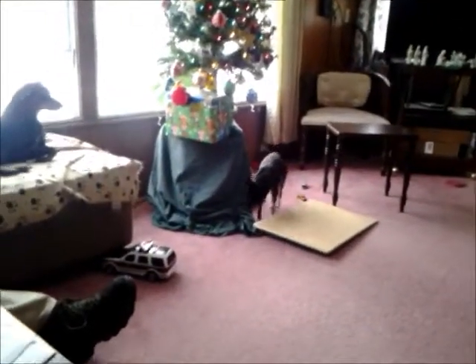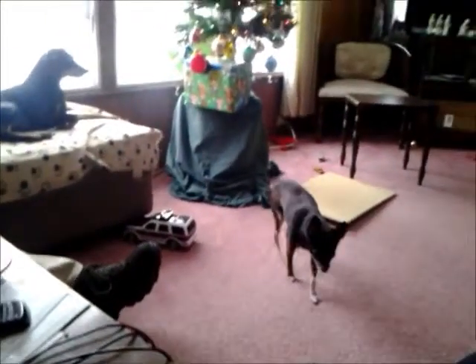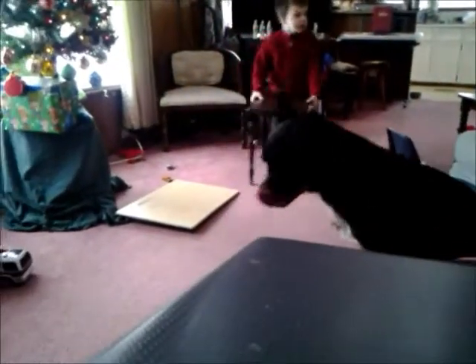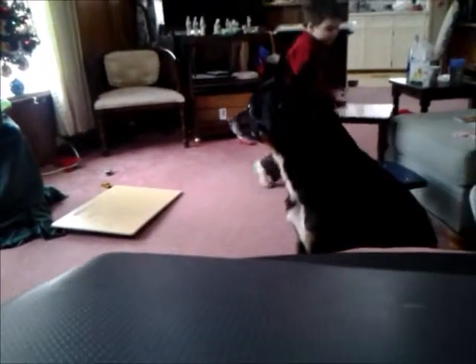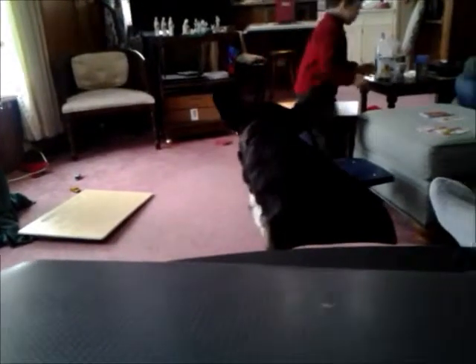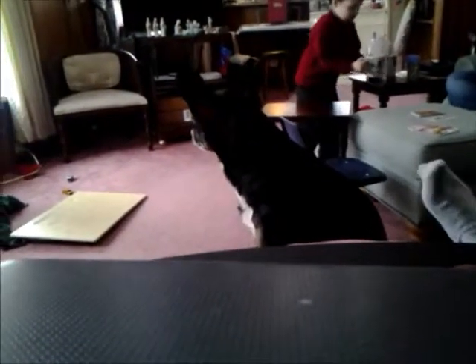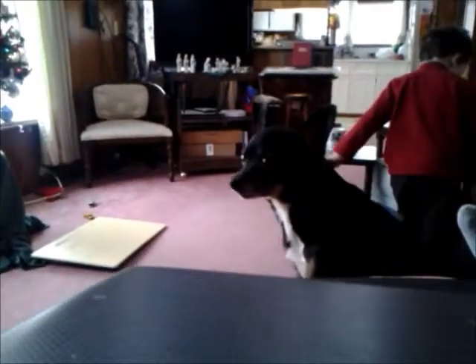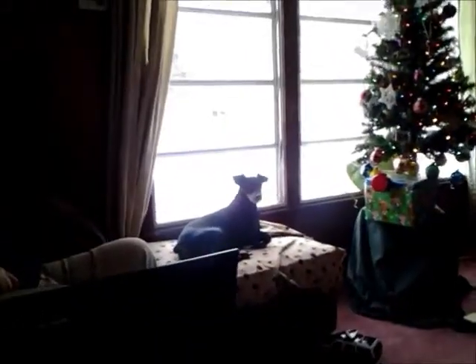And that little guy over there is Curly. He's some kind of tiny little terrier mixer or something. We got him from the shelter a couple of years ago. He had come in as a stray. Pharaoh says, you're talking to him. I'll talk to you later, bye.